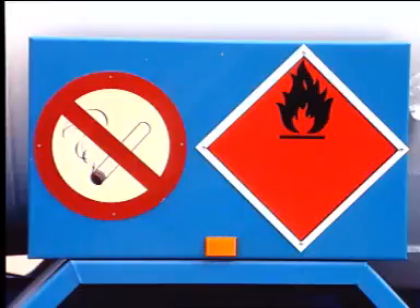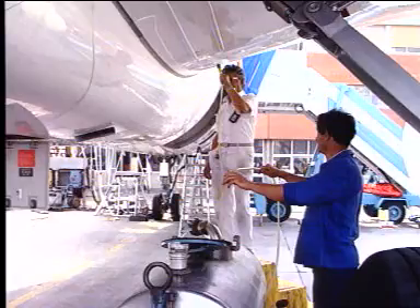Safety precautions being taken, an access platform is installed below the applicable water drain valve, and a container is placed to receive the drainage.